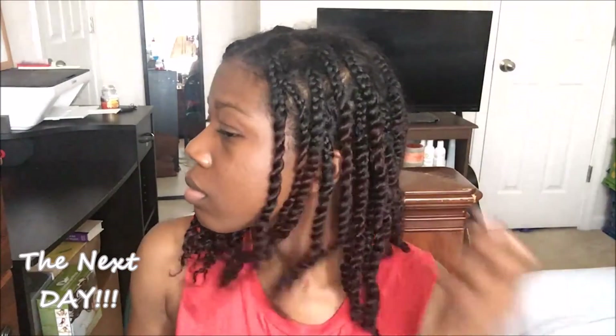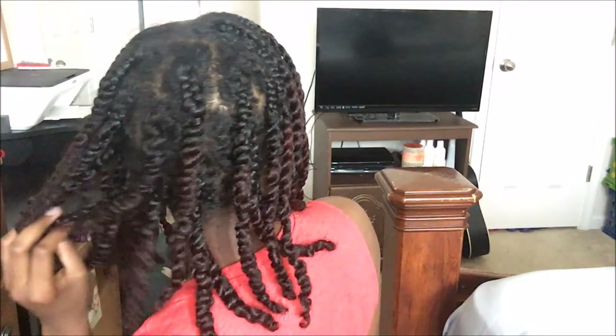I'm finally done with a total of 35 twists, so I'm going to let it air dry and show you how it looks the next day. This is how it looks the next day — the twists look nice, plumped, and very hydrated. What I love about these twists is that they're low-maintenance and you can wear them up, down, or in a bun.